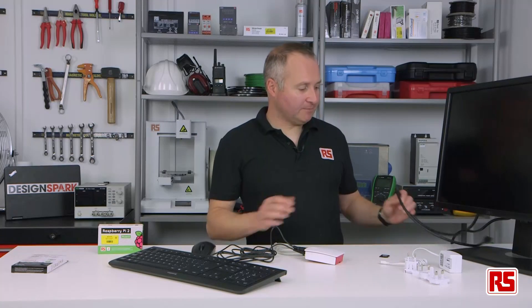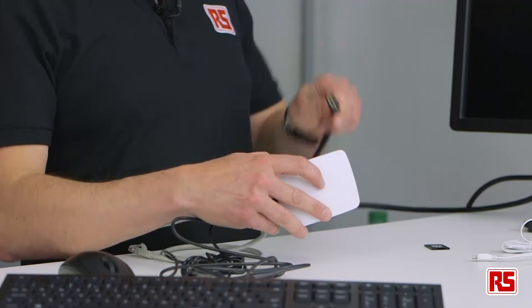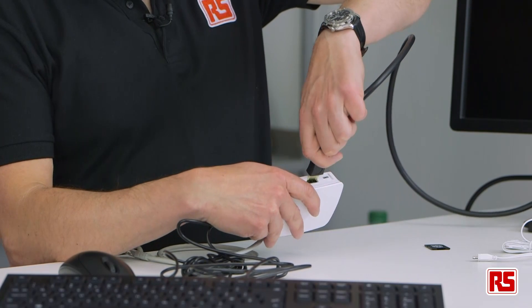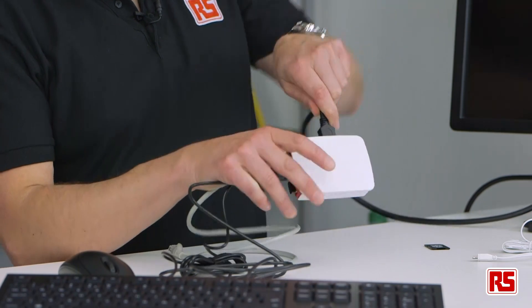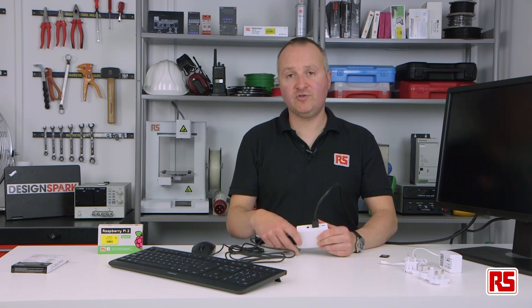Next, plug it into your monitor. We're using an HDMI cable and that plugs in like so. If you don't have an HDMI monitor or television, we do sell HDMI to VGA adapters, and you can also use the analog output here to go to the yellow plug on your analog television.